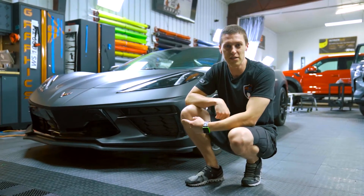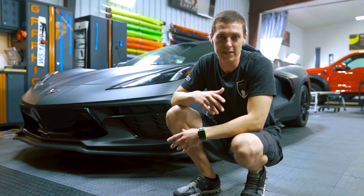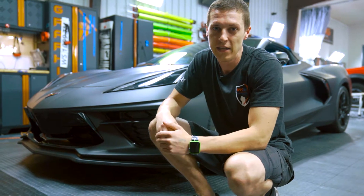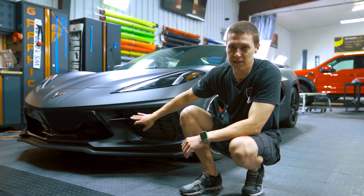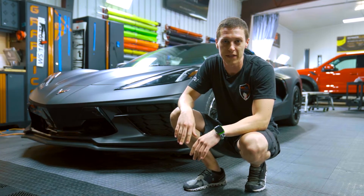This car — this is the first time we've done one of these. It is actually way more complicated than we anticipated. We had to actually take off the back bumper, which is something we rarely do, just to be able to access the wing. The robin's egg blue is a pretty high impact color, so every single area would have shown through if we didn't have complete coverage.